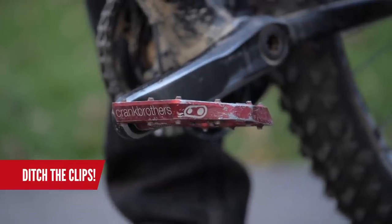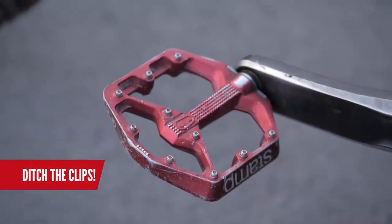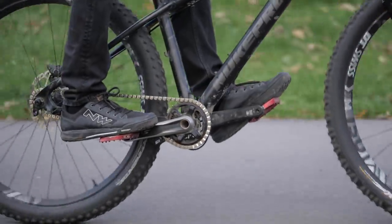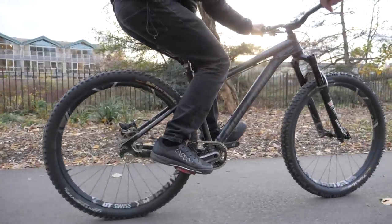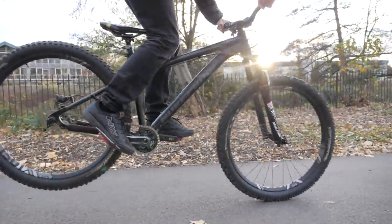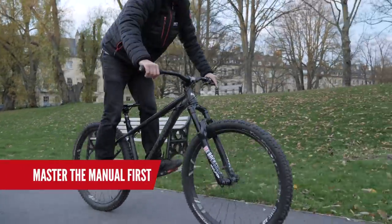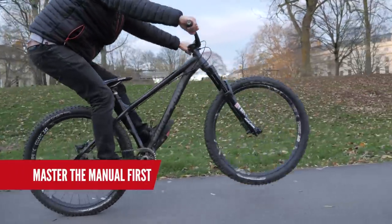Ditch the clips. You'll probably find it really hard to unlearn the skill and get this right if you've always done it on clips, so switch, even if it's only for practice. This method is all about using your body weight to lift the rear wheel. That's the important part, and it helps a lot if you have the manual dialed first, because get this dialed and boom, your hops are sorted.